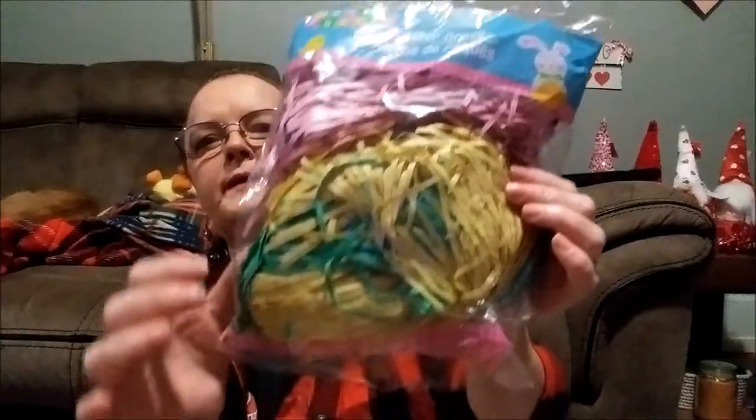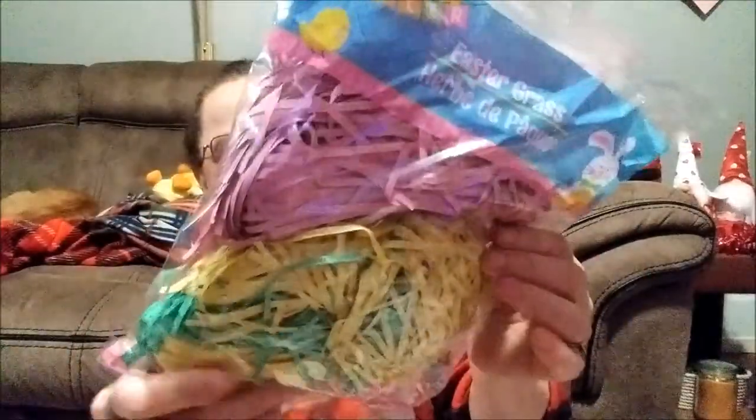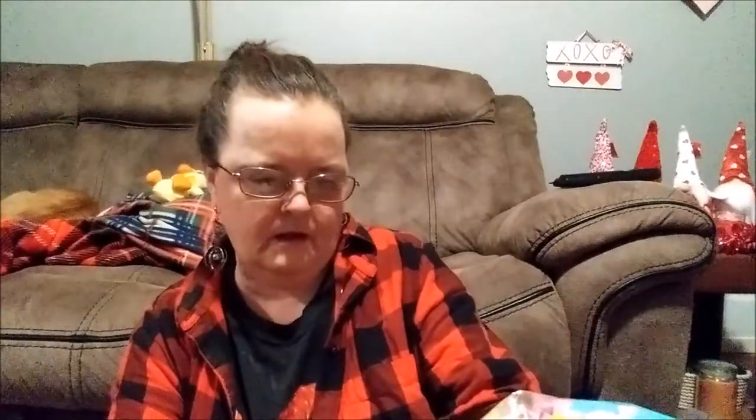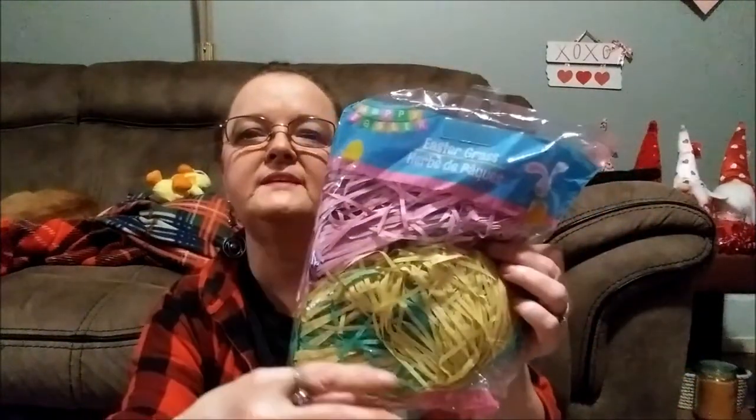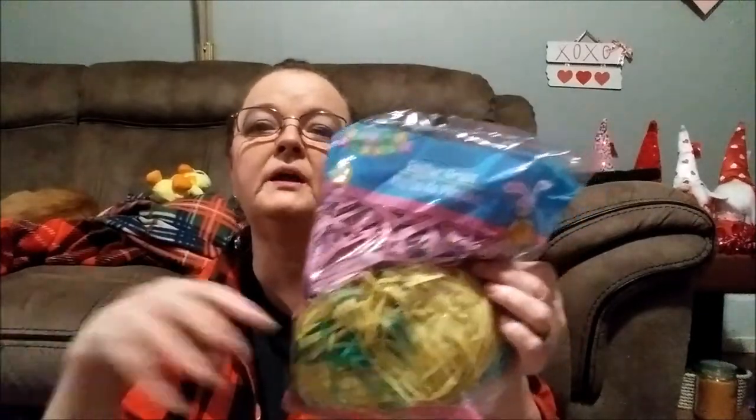And I found some Easter grass — it's like paper, and there's purple, yellow, and green. I picked up two of these. These look real nice in an Easter basket, or if you make an egg arrangement or centerpiece, put some in a basket or a bow. It doesn't even have to be an Easter bow — it could be a regular bow in white, pink, purple, blue, Easter-looking colors. Put some of this in it, then put your little eggs and bunnies going around it — that'll make a real nice centerpiece.